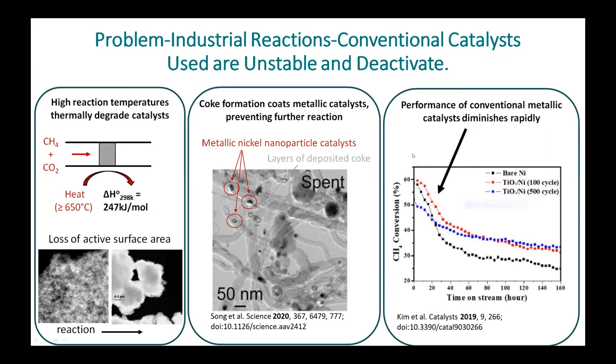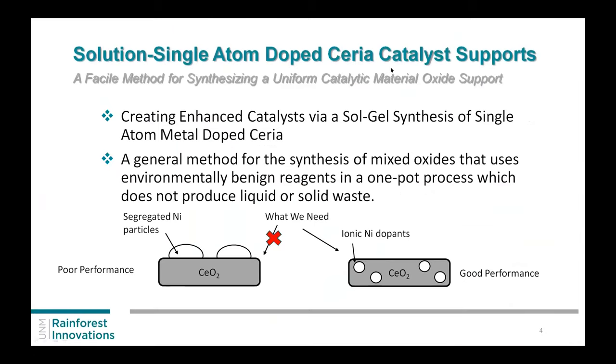If you look at the chart on the right, the time on stream is in hours, but big industries want things that work for months or years at a time so they don't have to stop the reaction. You can see after maybe a week they lose most of their activity. What we were trying to do is keep the catalyst stable, as well as keep the added metal that's on top or in the support stable.